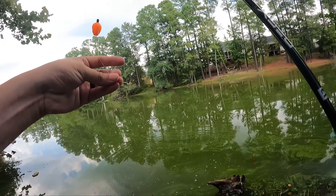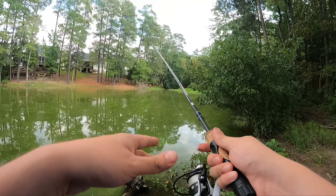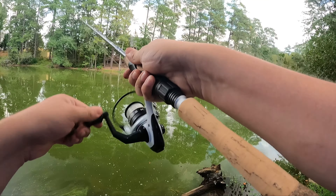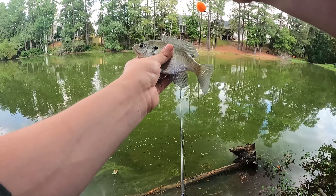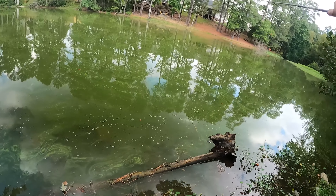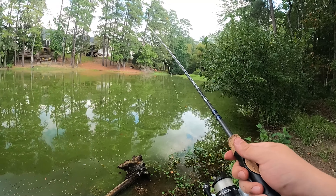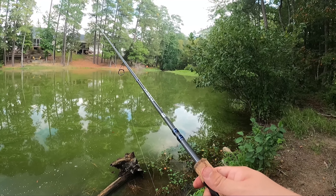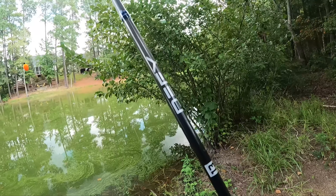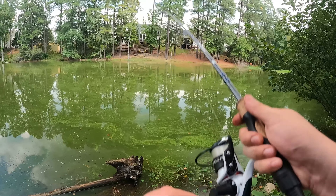That little guy finally finished off the worm, so putting a new one on. The other thing to make sure you're using correctly besides rod and reel is your line. Right now I have four-pound test — that's good. You don't want too heavy of a line. I like to stay between two to six pound test. That way you can cast out with just the float, hook, and worm. Anything heavier and it'll be really hard to cast. You don't need heavy line for bluegill.